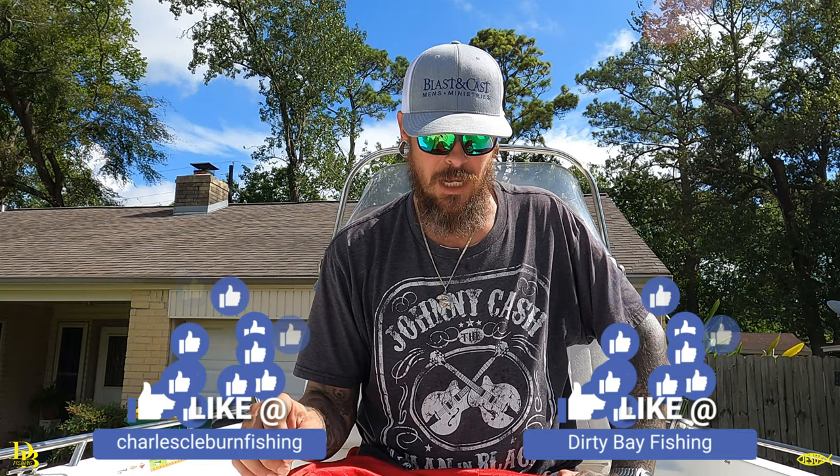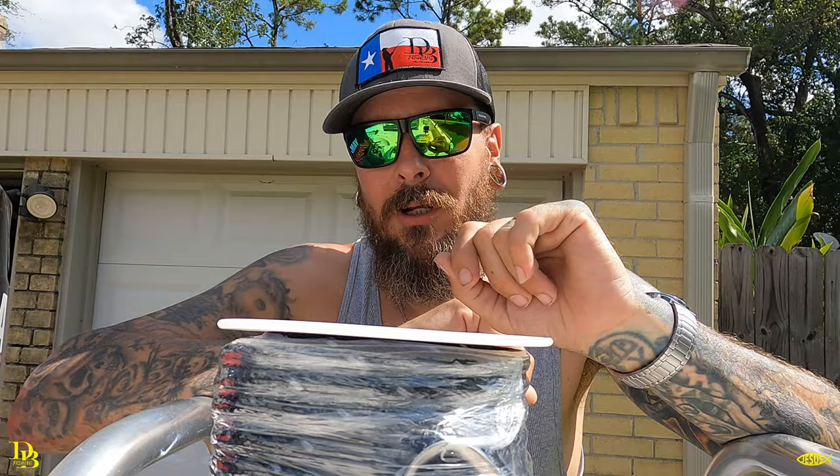While y'all are here, like and subscribe. Check out all my social media — it'll be under Charles Cleburne Fishing or Dirty Bay Fishing. Hope to see all you guys on the water, tight lines and God bless. In this video I'm going to go over the anchor rope.